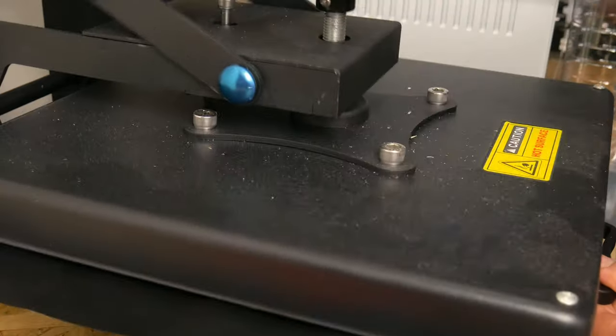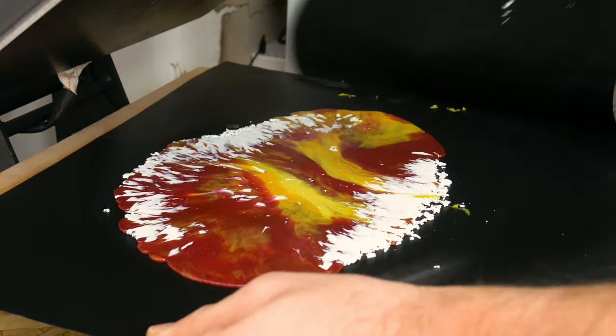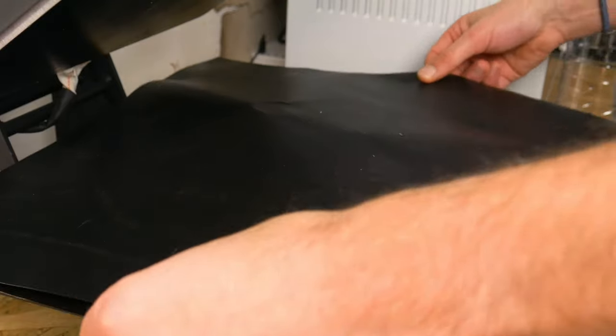And because these are the two most popular questions we get asked: these black mats stopping the plastic from sticking to the press are called Teflon baking sheets, and those bright orange gloves that are stopping the plastic from sticking to our hands are called silicone oven mitts. And don't worry, we'll pop links to everything we use in the description.